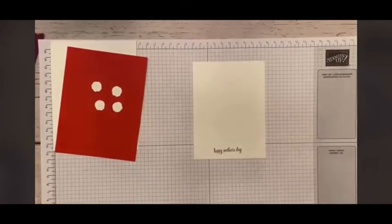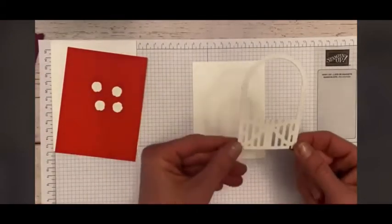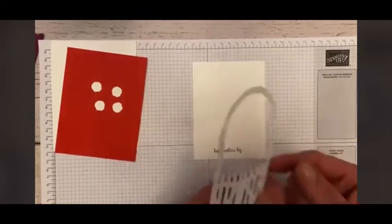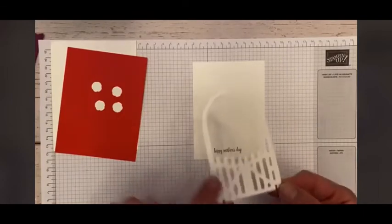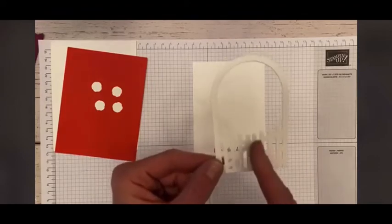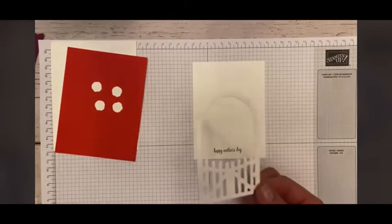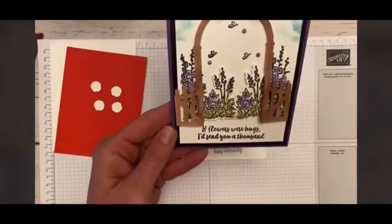The next thing I'm going to do is add the pre-cut little arch with the little gate. There is a right side and a wrong side — there's a little bit of definition here. So if you wanted to cut the gate in half and open it, like on this one where I open the gate, you can do that.